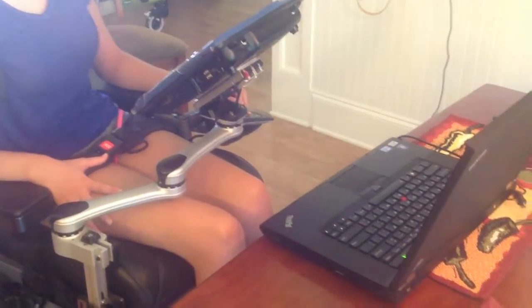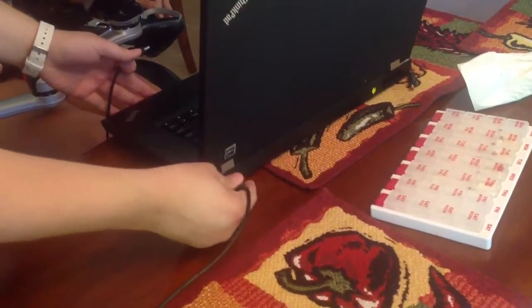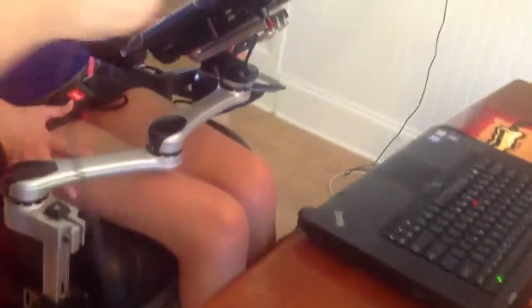This video is going to show you how to hook up Kayla's Echo device to her laptop. There's a cord that goes from the back of the computer — there's a USB port back here. It will go in any USB port, but this one at least matches the same side of the computer that the plug is on her device.